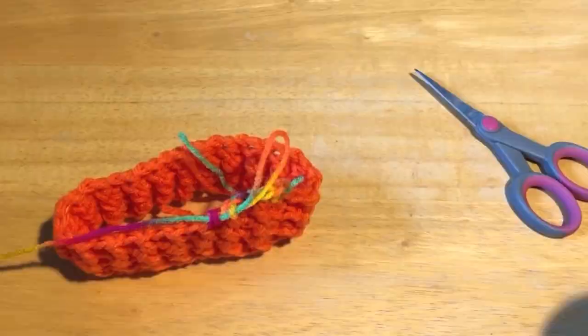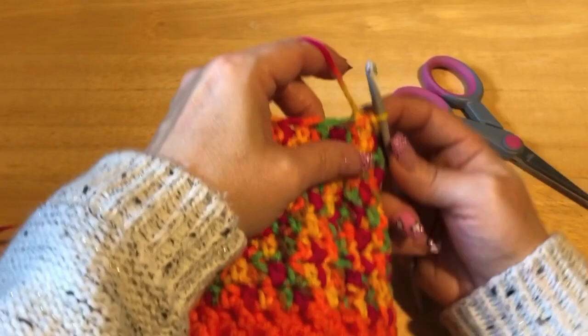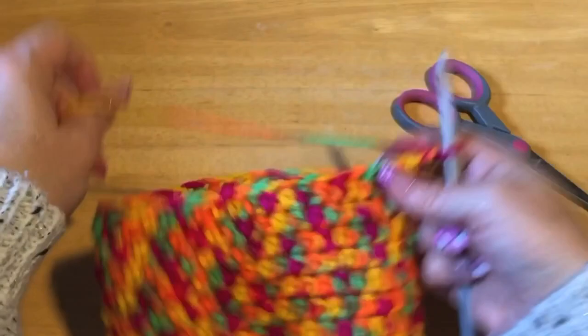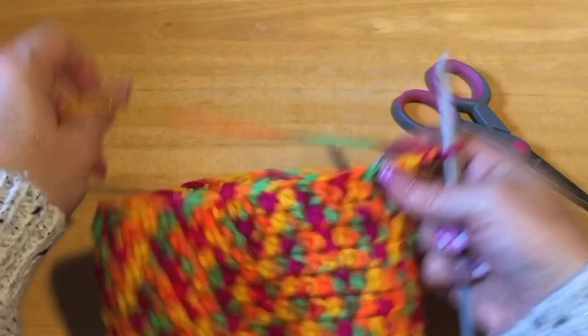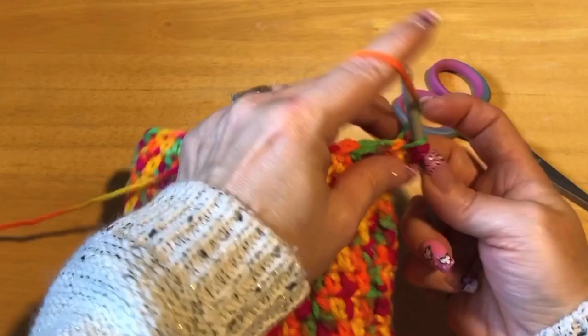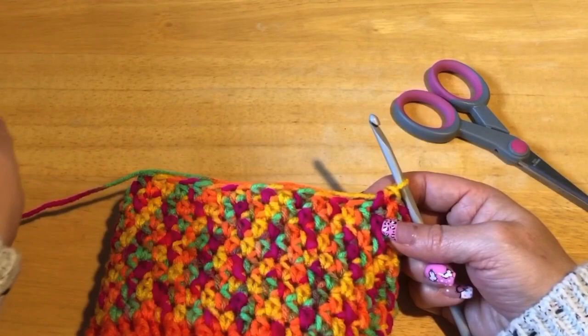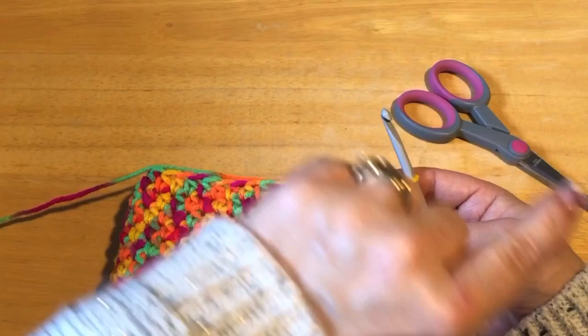Now I'm going to chain up two and start our leg openings by dividing the work to make the back. We'll come back and do the belly. We're going to do 20 half double crochets, then work back and forth on those 20 stitches for six rows. So: 20 stitches, six rows — then meet me back.